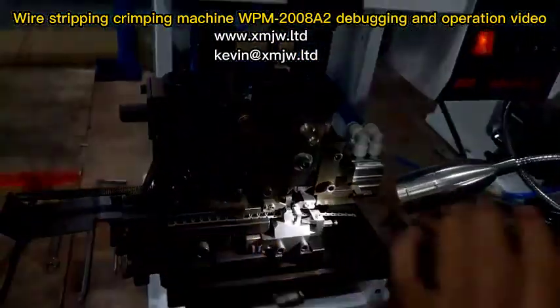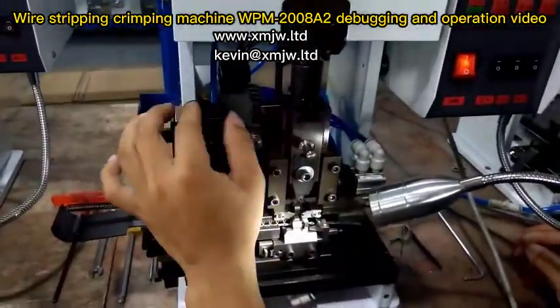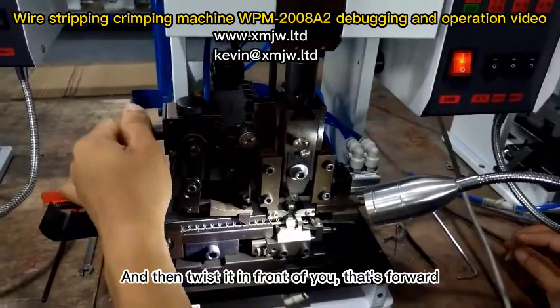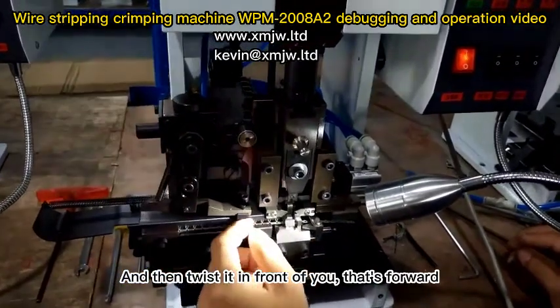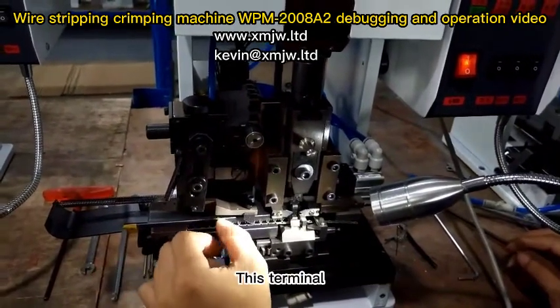Adjust the feed — this is the feed. Loosen this round screw, then twist it forward. Twisting the back of the machine makes it go backwards. This is the terminal.